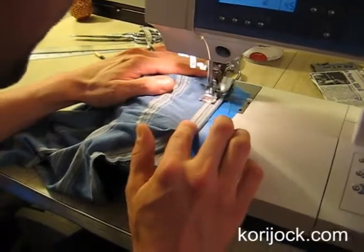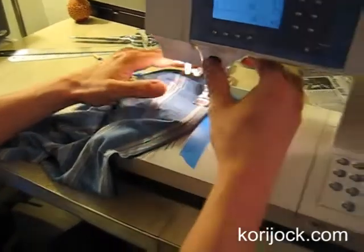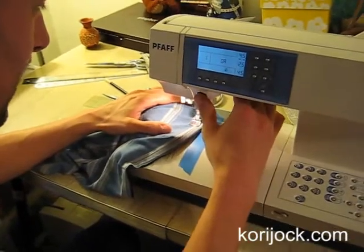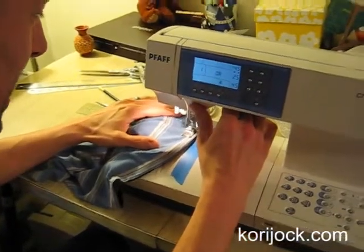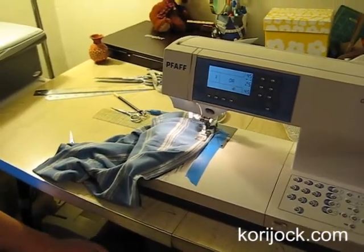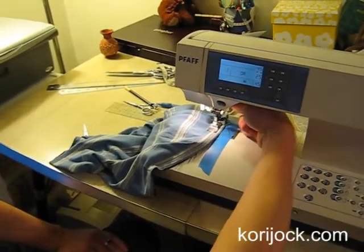Booyah! Advanced maneuver! Lock it. Lock it again. Actually, that's too many — now I just compromised the integrity of our fabric. You didn't at all. Don't do what I do, internet.